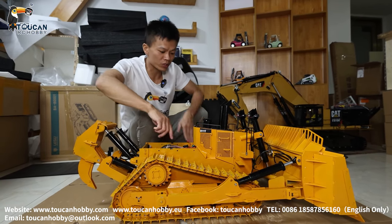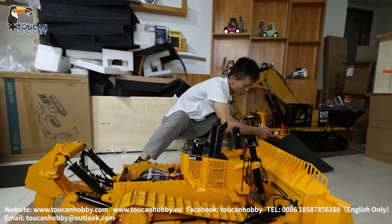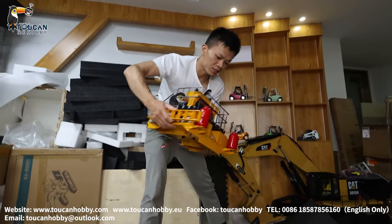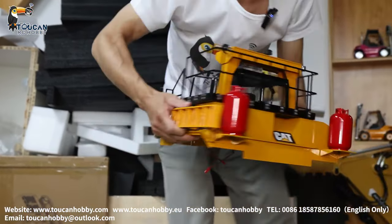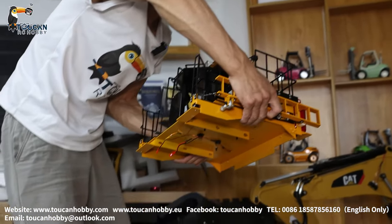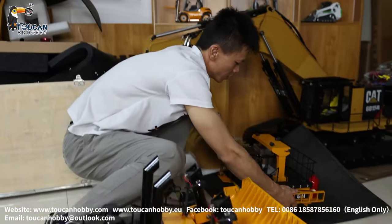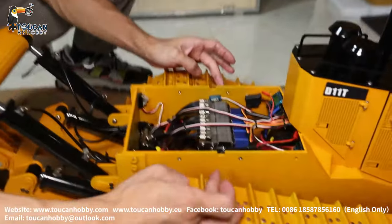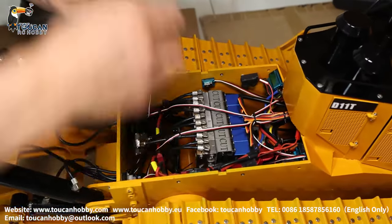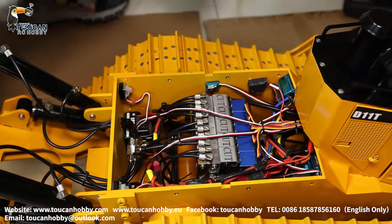Already removed the top cover, we can see inside. The top cover lifts up to show you — it comes out just like this, taken out totally. There are only two connections: one for the screen and one for the light. Disconnect and you can remove it. From each side, two screws secure the top cabin plate. Remove these four screws and take it out.